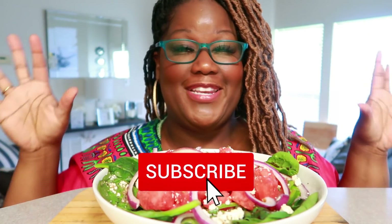Hey, what's up, and welcome back to my channel, Shikor Muriel, and today — baby — we have ourselves a watermelon and spinach salad.